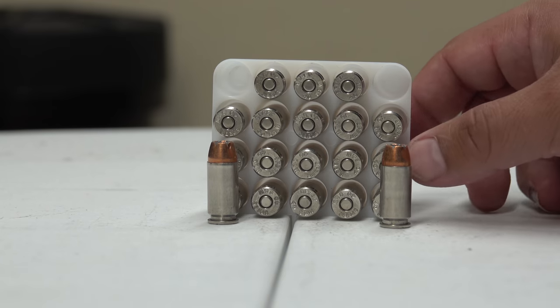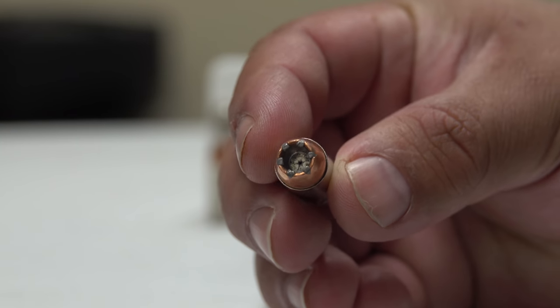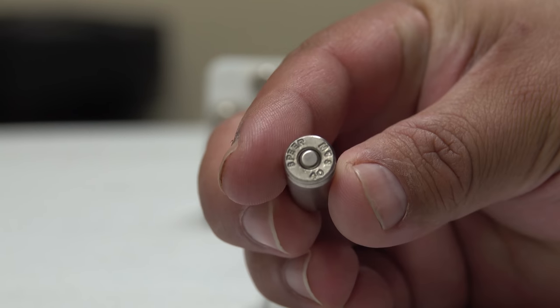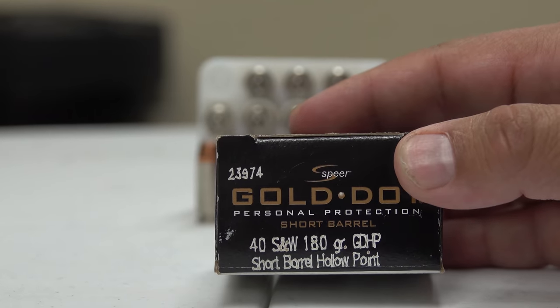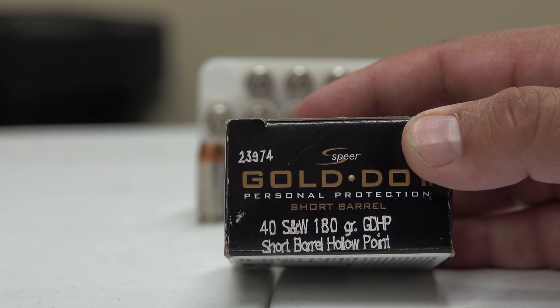Now you've seen a few different 40s — that's because I got a 40 S&W several months ago and I haven't even taken it out yet. I didn't have very much ammunition for range or home defense, especially home defense. I've built up my range and training ammo but I'm working on building up the home defense ammunition for it. You can see the hollow point here — a lot deeper pocket on this bullet compared to some others. This is the box of 20, the 40 S&W 180 grain GDHP Gold Dot short barrel hollow point, designed for shorter barrel handguns.